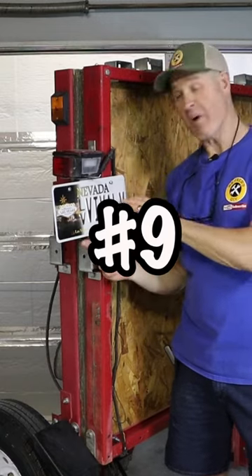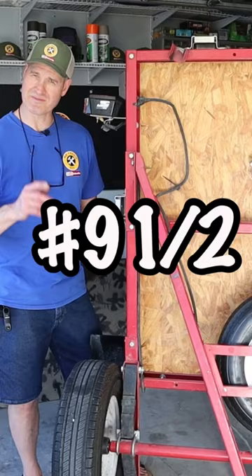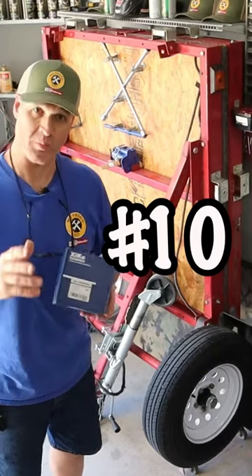Number 9 — this mod keeps my license plate stored out of the way when the trailer is upright and folded. Number 9.5 is heavy-duty iron casters. Number 10 is upgraded wheel bearings.